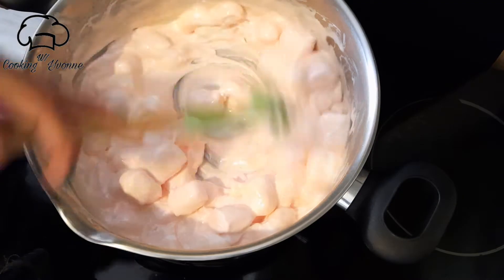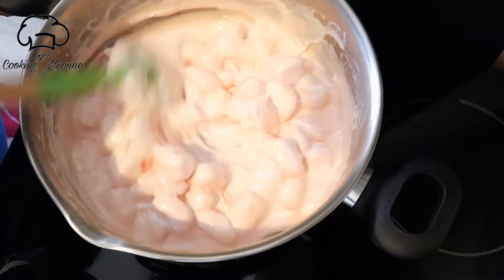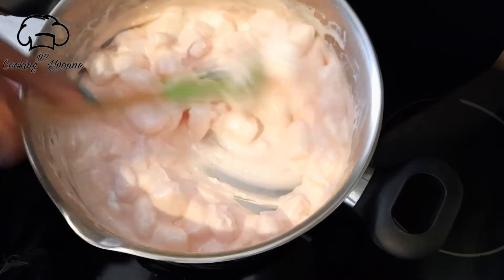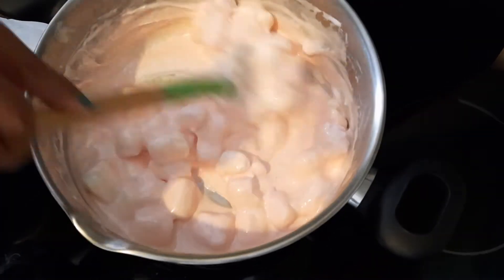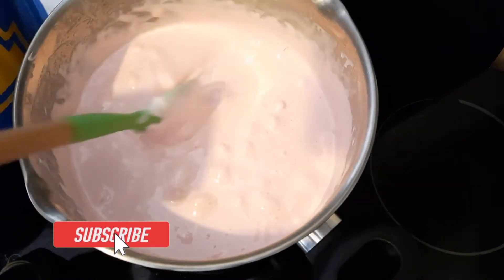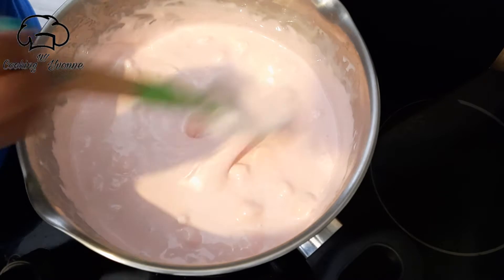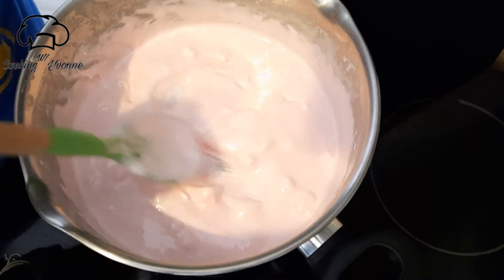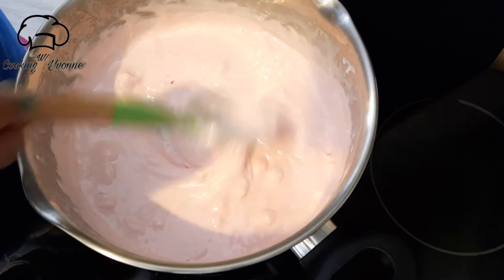Add the marshmallow and mix it in. Then add milk powder.